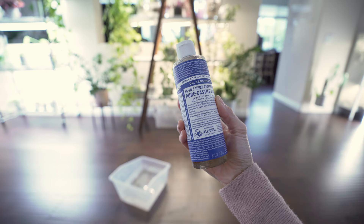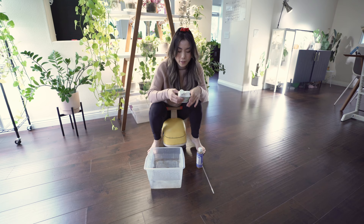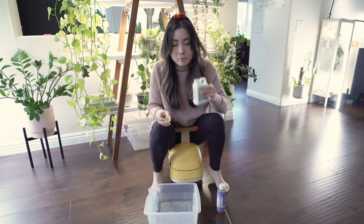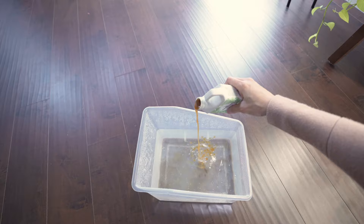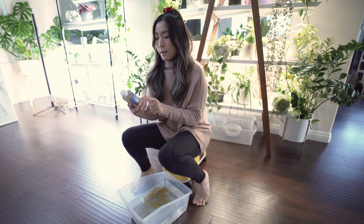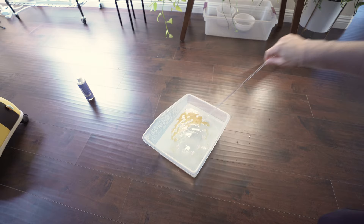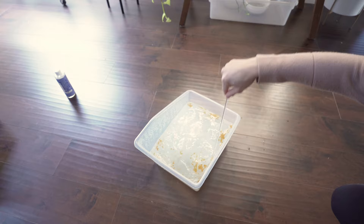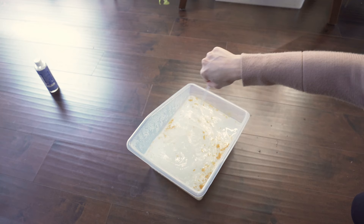I'm using peppermint castile soap and cold pressed organic neem oil. I'm horrible at measuring, but I'll rough it — about two tablespoons of neem oil per gallon of water. It smells horrible. And then I'm using two teaspoons of the castile peppermint soap per gallon. The soap actually creates an emulsion with the neem oil because the oil is not going to mix with the water, so I'm just going to mix it. In hindsight, I probably should have mixed the neem and the soap together before I added the water, but whatever — winging it.